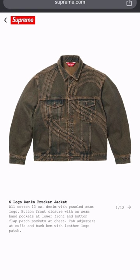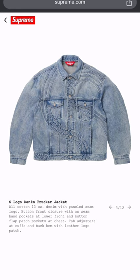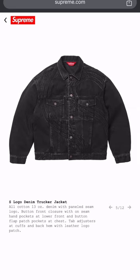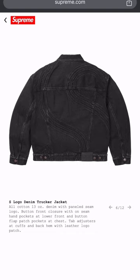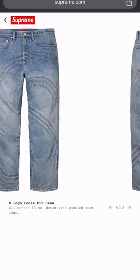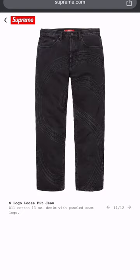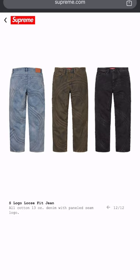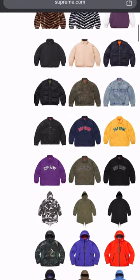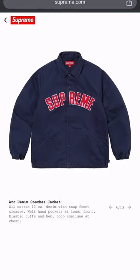Now we start getting into the jean jackets. They got the big S design going across the front and the back — just a basic style. Who knows how much it's going to cost. Three colorways. They got the jeans to match. I'd rather just rock my standard Levi's. But if you want to pay the extra penny just for the Supreme name on it, to each their own.